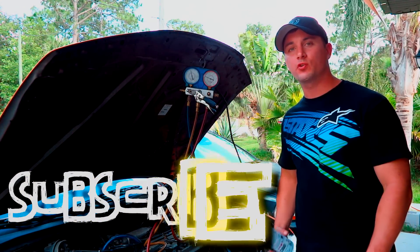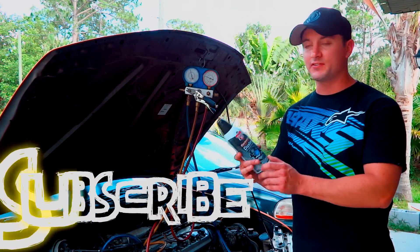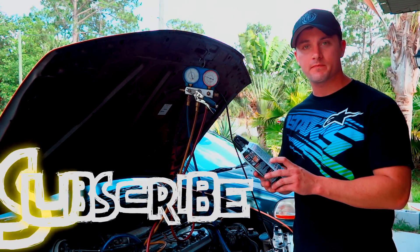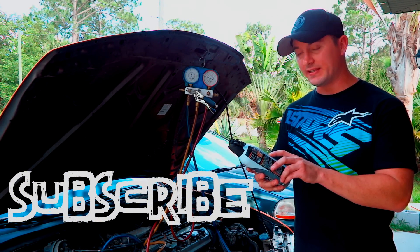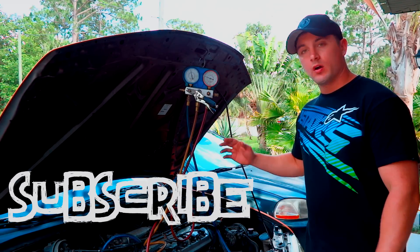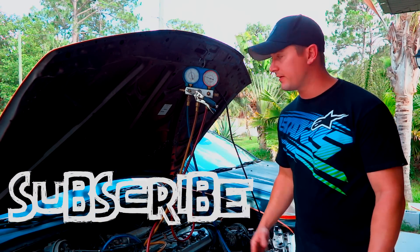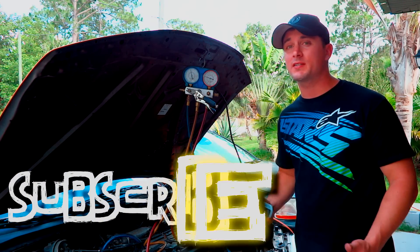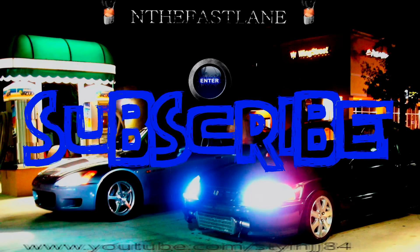Well guys, hope you enjoyed this tutorial on how to charge your AC system with a can of Dust-Off. Don't forget — make sure it says Difluoroethane: D-I-F-L-U-R-E-T-H-A-N-E. I'll put it down in the description. All we have to do now is just take our gauges off, put the caps back on, and that's it. If you guys enjoyed this video, please subscribe and I'll see you guys next time.